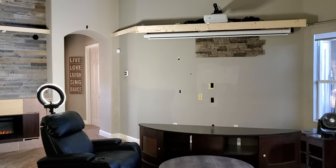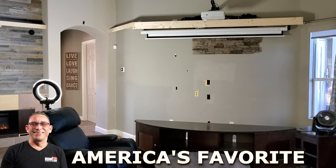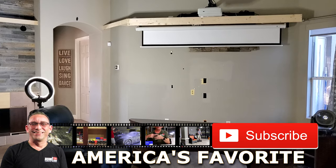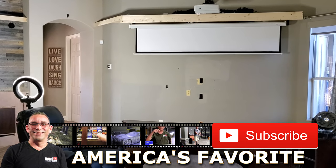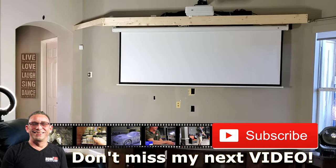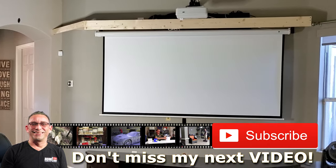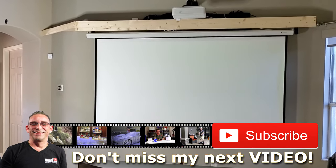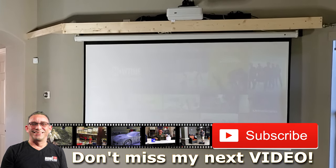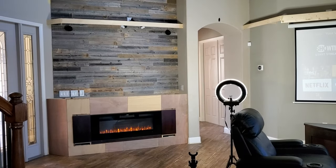Turn on projector. I'll see you later, Echo. Raise TV.